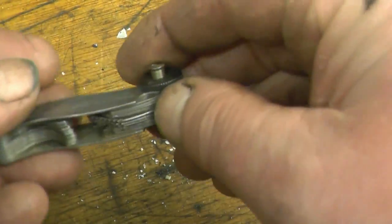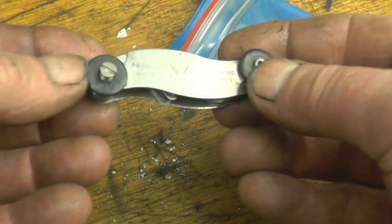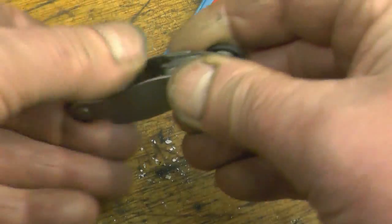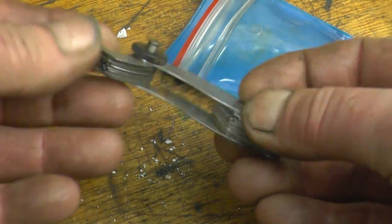This is the first item Hugh sent. It's a nice set of thread gauges — American — both imperial and metric. They're actually better than the ones I've got, so they'll be put to very good use.